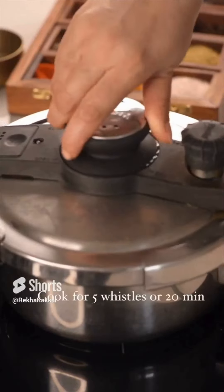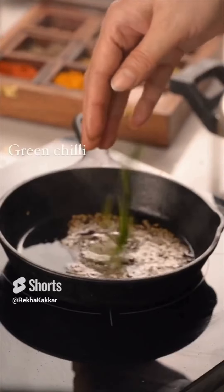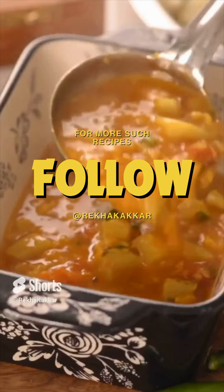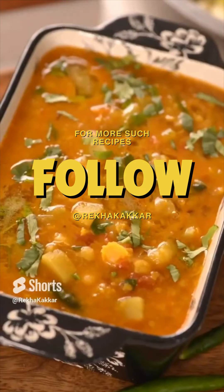Dal and gheeya are further cooked so that everything becomes slightly mushy. Finally, the perfect taste of home and the warm embrace of grandmother is always this tadka of ghee, cumin, green chillies, and other spices. This dal is a great reminder of our heritage and the simplicity of home cooking.